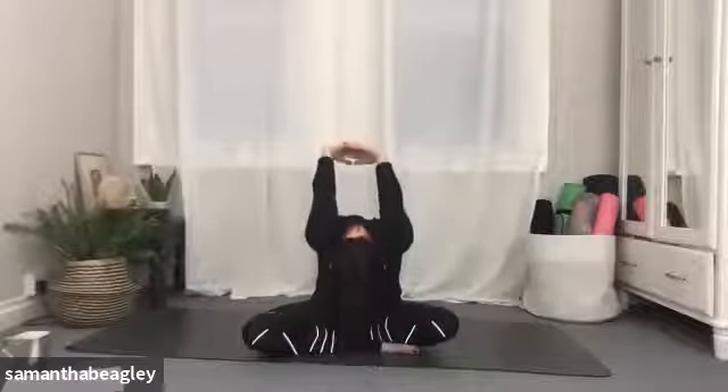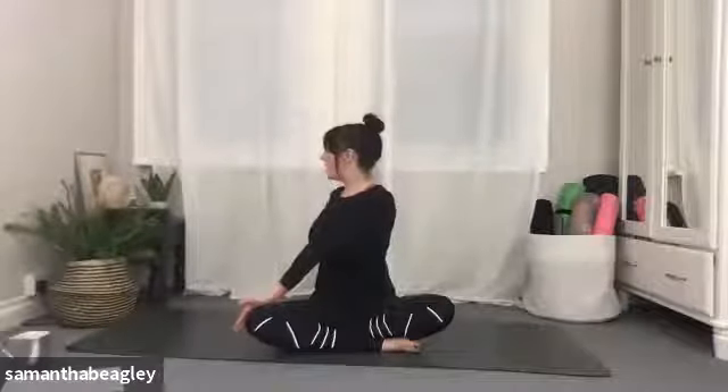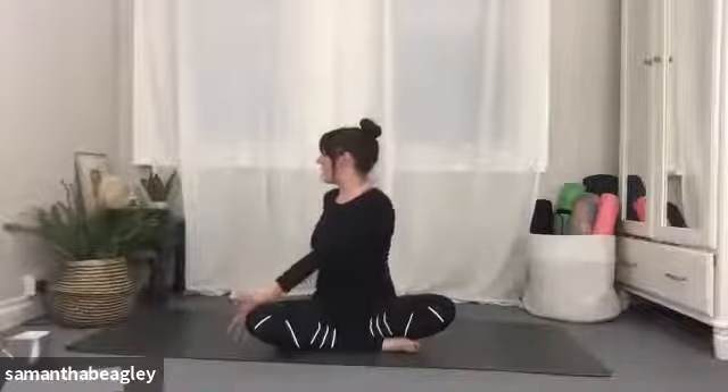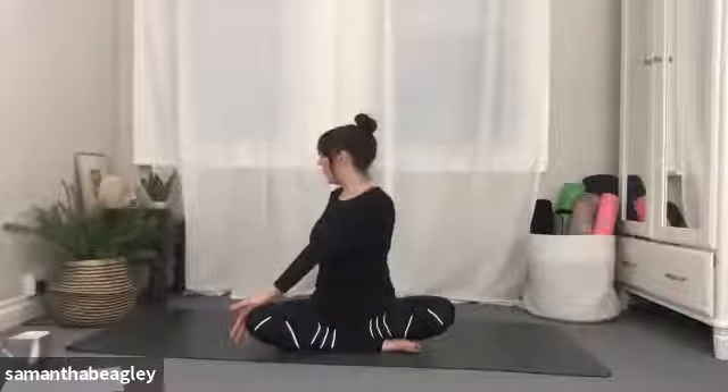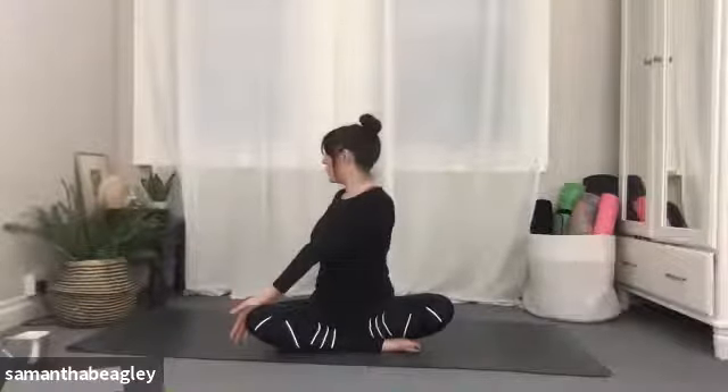Gently roll up through the spine. Let's take our right hand behind us like a secondary spine, and your left hand comes to the outside of your right knee. We're going to take a twist — any pregnant ladies watching, please avoid twisting through the spine as it cuts off the airflow to the fetus. Just take a seated cat-cow if you would like to, or just stay seated. Inhale everyone else, looking over your right shoulder. Keep that right arm nice and straight behind you. As you exhale, push that right knee away with your left hand. Keep those bum cheeks planted, try not to lean back onto your right arm, just keep it nice and straight. Push that knee away and twist.